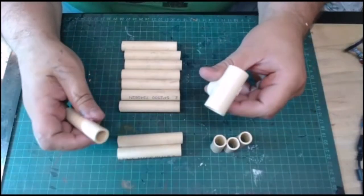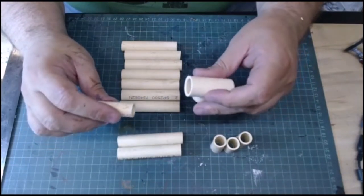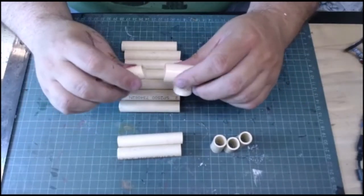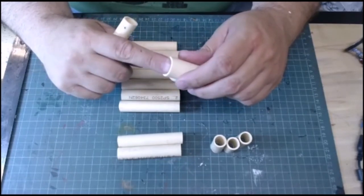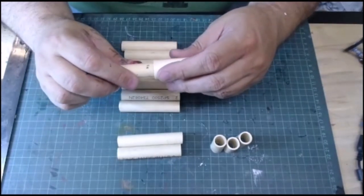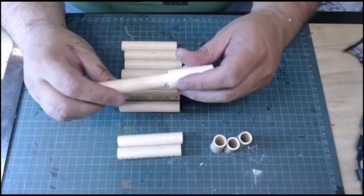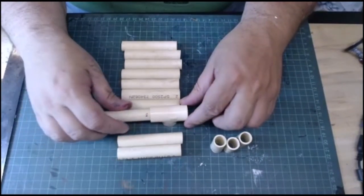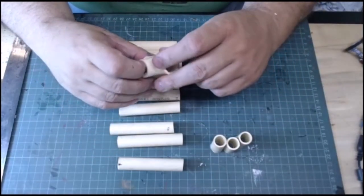That pressure-fitting method lets you make completely modular pieces you can reconfigure. I'm going to build a couple of set pieces for myself that stay together permanently. I also experimented with the idea of putting magnets inside each piece and gluing a small washer to the edge so they'd connect magnetically, but I found that's a lot of effort for what should be simple scattered terrain. This is all about ease, low cost, and being quick to build.